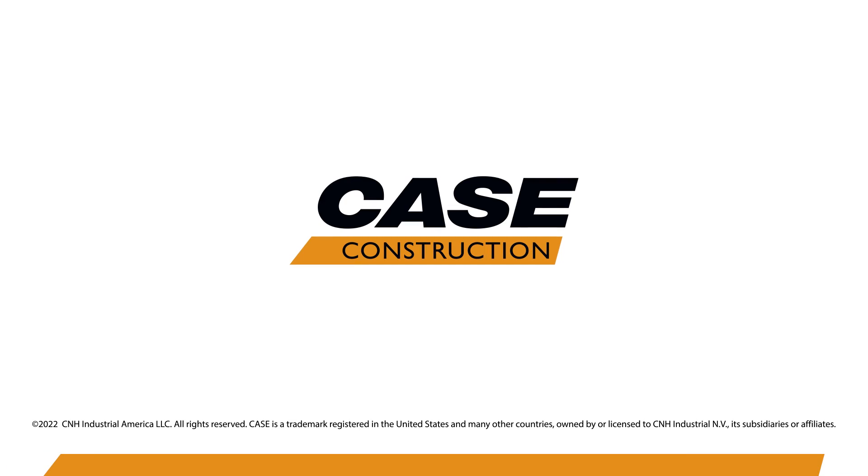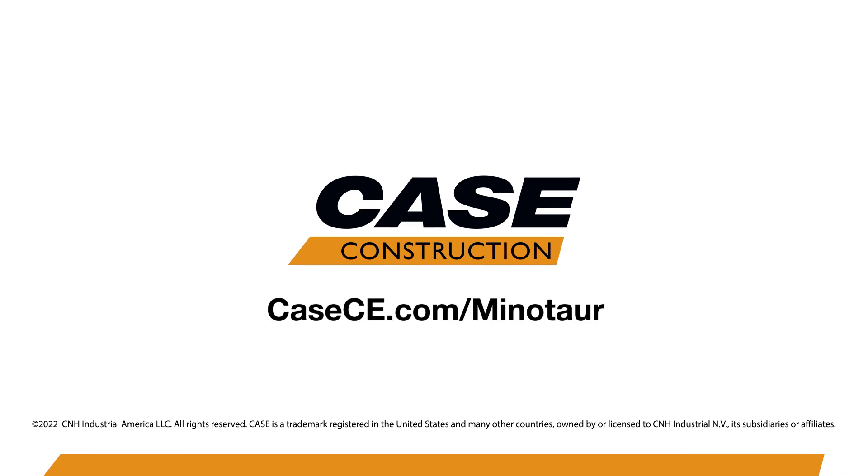To learn more about the Minotaur DL 550, see us at kce.com, talk to your dealer or your CASE sales specialist.